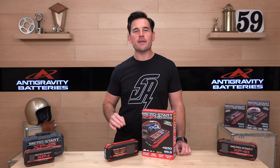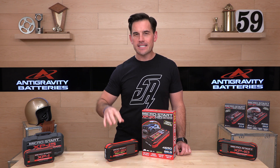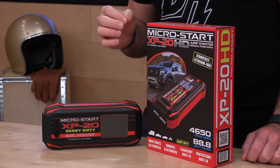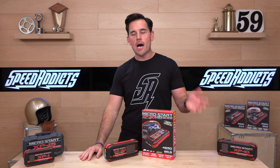What's up, Speed Addicts fans? Before we jump into one of our favorite gadgets from Anti-Gravity, subscribe to the Speed Addicts channel. Get educated on all the latest gadgets, gear, and products coming into the power sports industry and make better buying decisions. If you click subscribe, you'll be up to date.